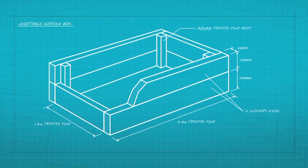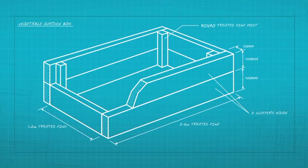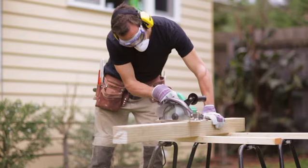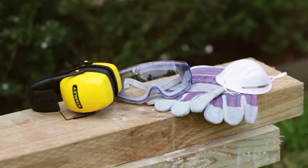An ideal size is 1.2m wide by 2.4m long and two sleepers high. Of course you can go longer if you've got room. You'll also need four corner posts of 90 by 90mm treated pine posts. It's recommended when working with timber to always wear safety equipment including gloves, dust mask and goggles.